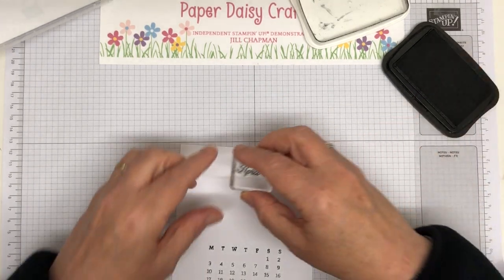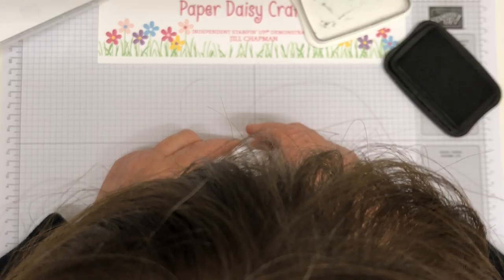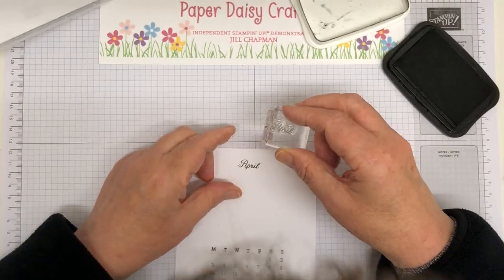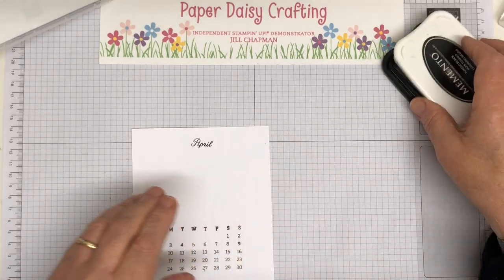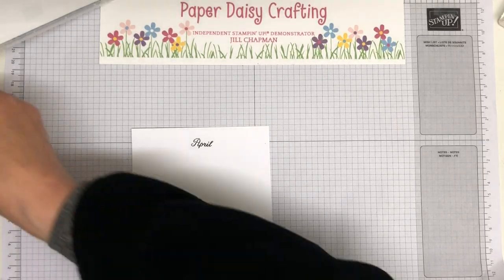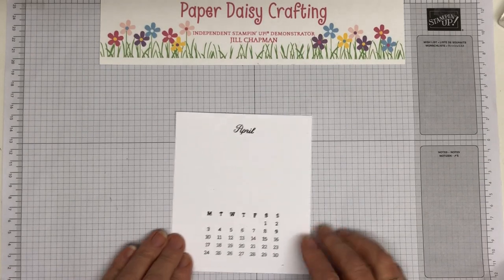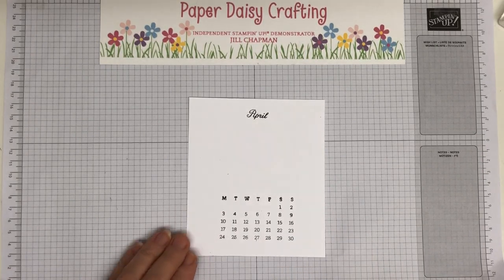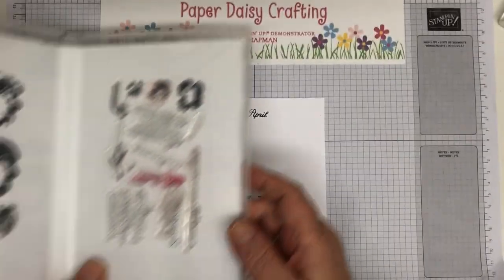The last thing with Memento is stamping 'April' — I mark the center to get it really centered, because it will annoy me all year if it's not. These make great gifts, by the way: if you've run out of time for Christmas gifts you can still make one of these, and with Amazon Prime the cases will arrive in plenty of time. The stamp set we're using for April's illustration — I thought pansies, since you often see them at Easter.